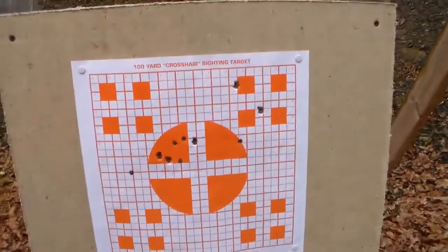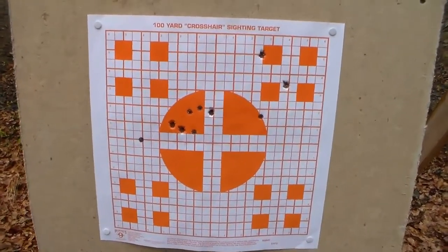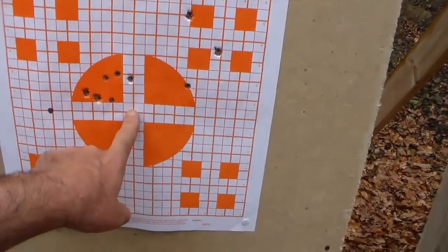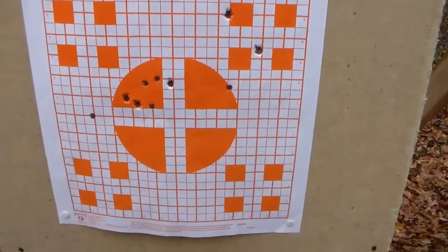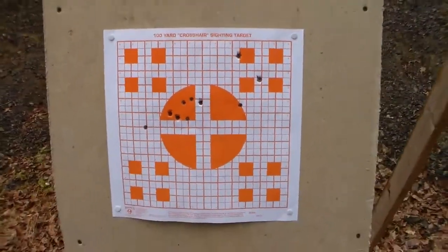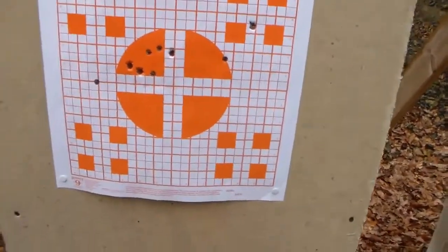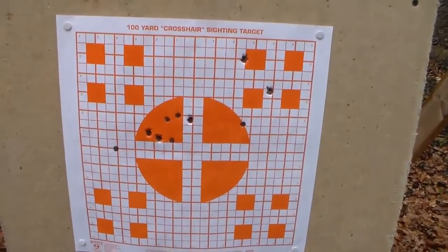We climbed up the hill and here we are at the 200-yard target. One, two, three, four, five, six, seven, eight, nine, ten holes — ten shots. I'm not expecting sub-MOA accuracy. Although aiming with the BDC reticle, one MOA would be two inches at 200 yards. I've got at least one and a half to two MOA accuracy out of this group with the scope dialed in right now. All in all with that group I can't complain — factory ammo, just sighting in the scope and testing the BDC reticle. Keep in mind this is a 12-inch by 12-inch target. I could really get that down to be super accurate with some reloads custom made for that gun.